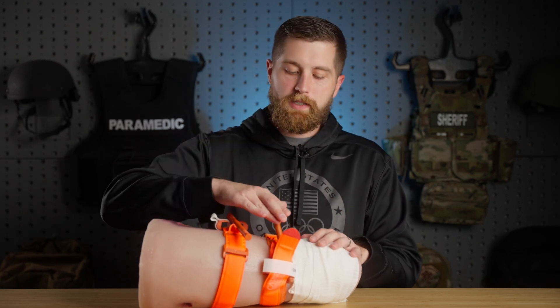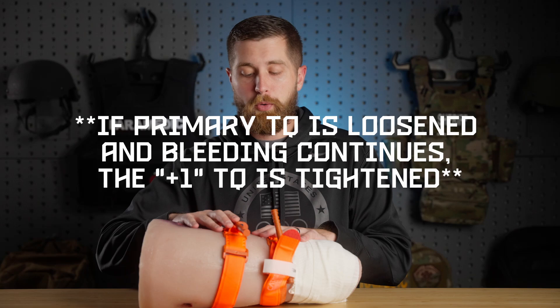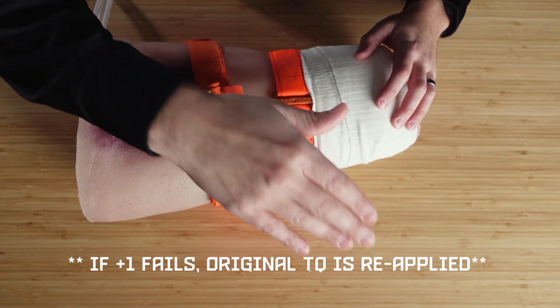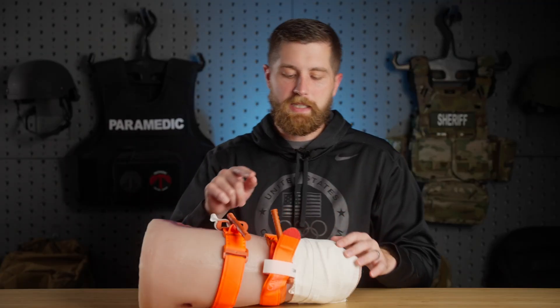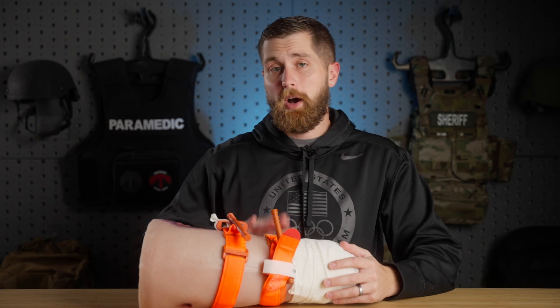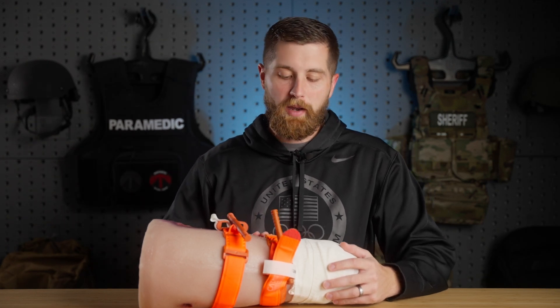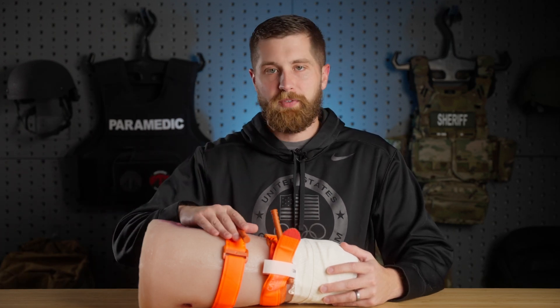If I loosen the original tourniquet and it starts to bleed, I'm going to tighten the plus-one tourniquet first before retightening the original — both stay in place. The reason for this redundancy is that CATs, and really any tourniquet, are technically one-time use. If one has been applied for a while, wear and tear on the material may cause it to break down and you might have a malfunction trying to tighten it back up. In my experience, the first tourniquet is oftentimes applied inappropriately or is a makeshift device like a belt, so it's better to have your commercial device ready to go.